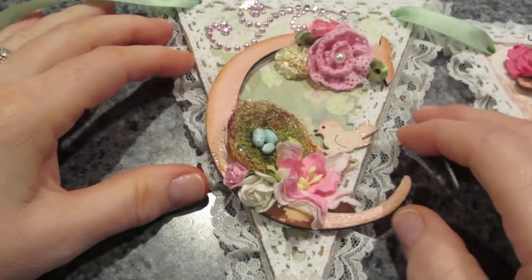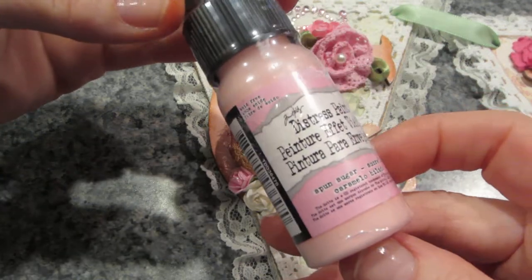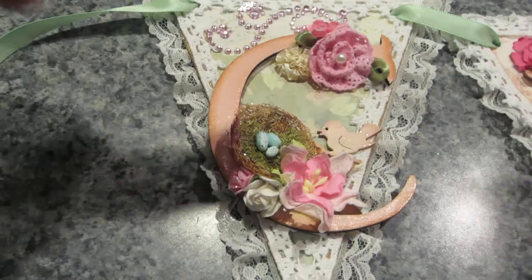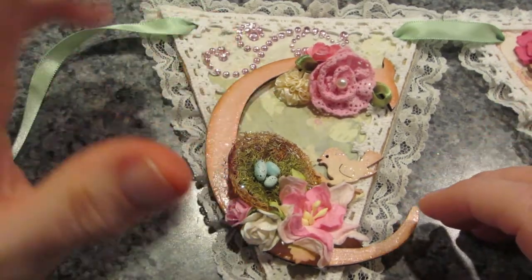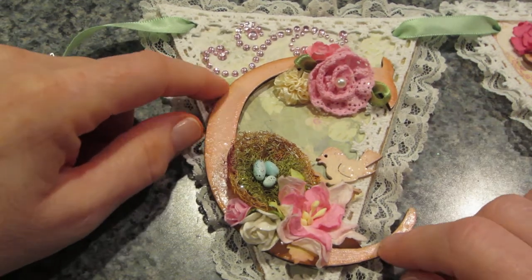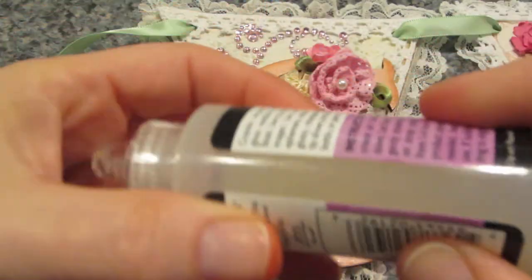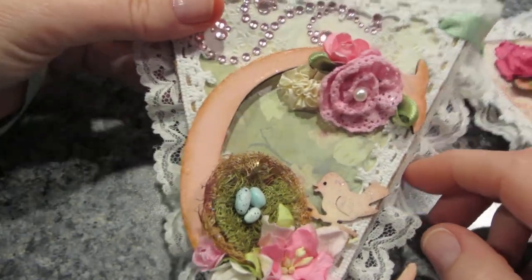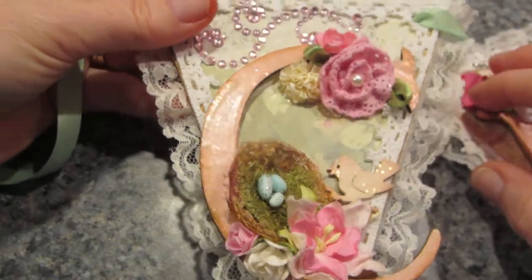For the 'C', I painted the letters with Tim Holtz Spun Sugar distress paint using a dauber. I then inked the edges with Worn Lipstick and Vintage Photo. I also crackled the letters — it was a little thick so I put it on with a brush and didn't get too many crackles, but it gave a shiny appearance.